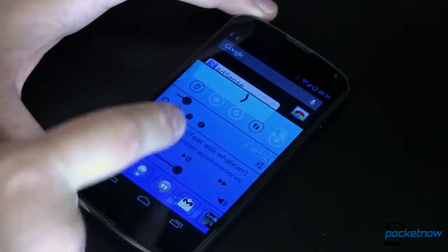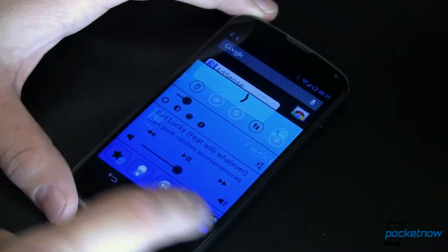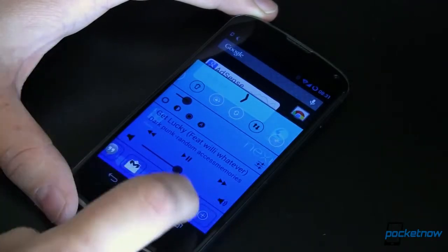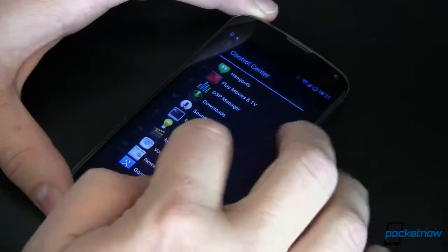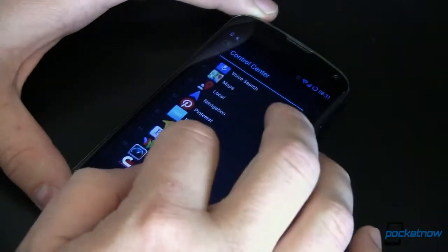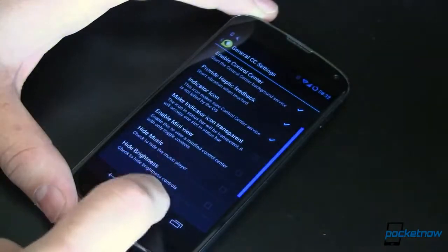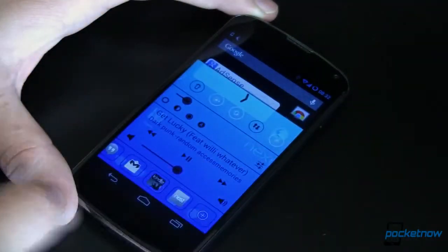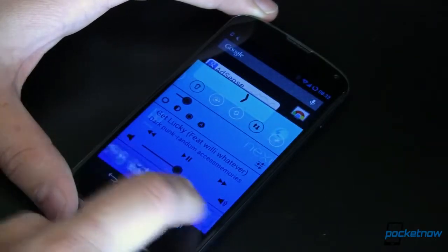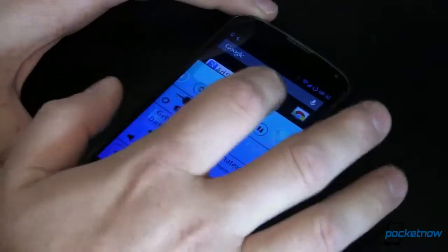We also have Now Playing Music so that I can start, stop, and scrub through wherever I want. You've got a quick launch down at the bottom if we want to add a new app. We just tap on that — let's say I want to put in Nest so I can control my thermostat really easily. We'll come back here and there's Nest, and we can scrub back and forth. You can also go back and forth up here on your quick toggles — very cool.